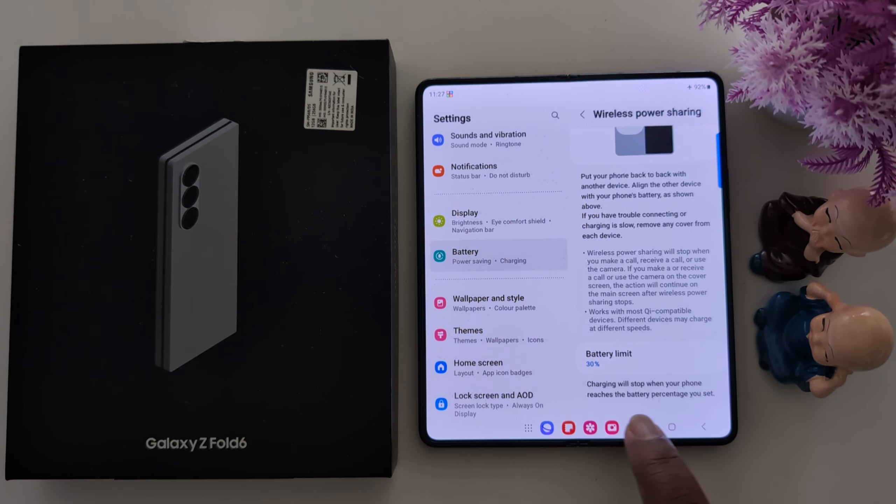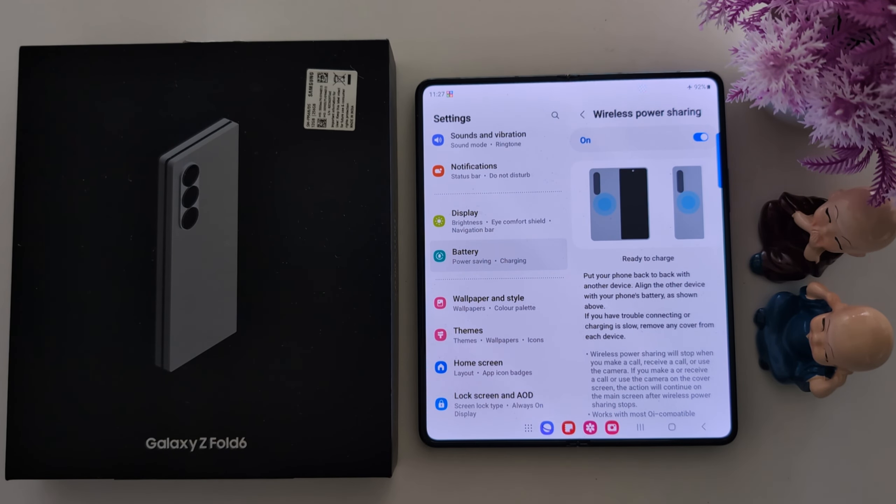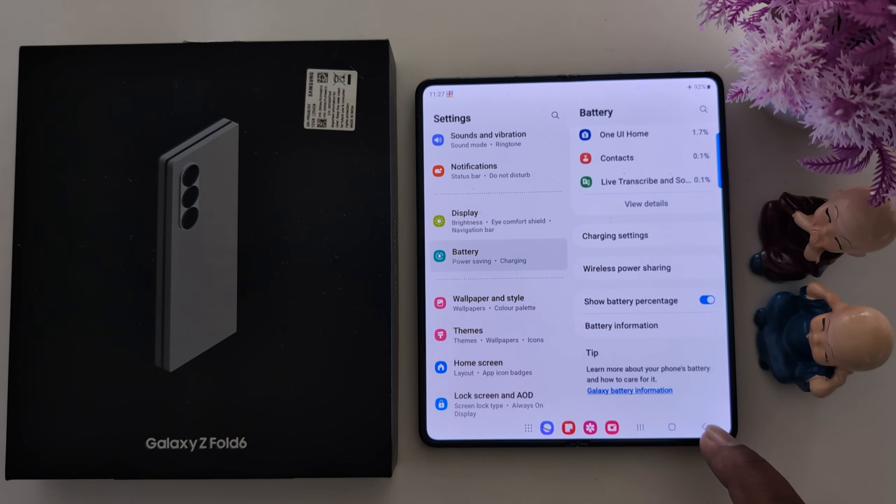Charging will stop when your phone reaches the battery percentage you set. So set the battery limit and toggle on the option to wirelessly charge your Samsung device with another device. That's it.